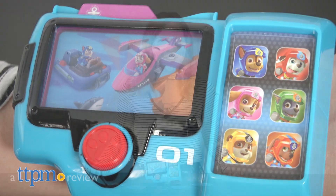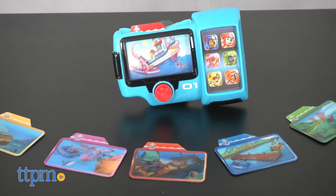There's always a new mission for Paw Patrol. Hi, this is Jen from TTPM and I'm here with the new Paw Patrol Sea Patrol Pup Pad from Spin Master.